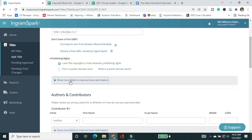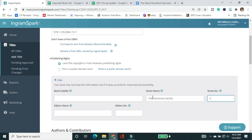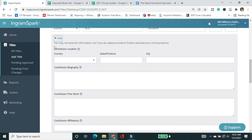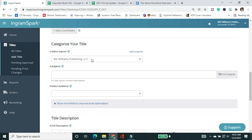There are additional fields to improve book optimization. There's no subtitle in this case, but it is a series — The Elfinina Series, book number two, the sequel to The Infinite Infinite. I can add my bio but I usually don't. My imprint has already come through from the ISBN, which is different from KDP where you have to enter it manually. Now I'm going to find my subjects — these are BISAC codes. In IngramSpark they're called subjects; KDP has its own categories specific to Amazon.